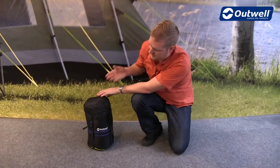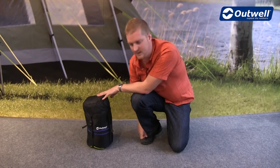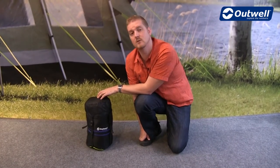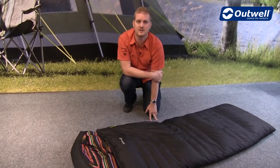This sleeping bag comes with a stuff sack — a capped compression sack which is going to enable you to compact it down to a really good size for when you're travelling. So that's all the features of our Liqid single.